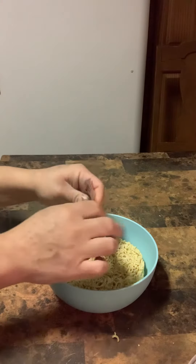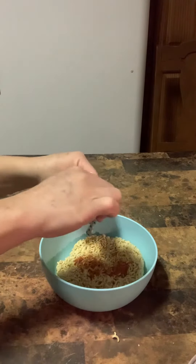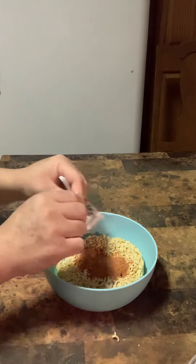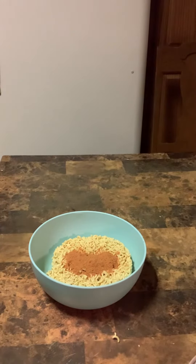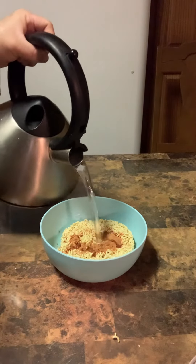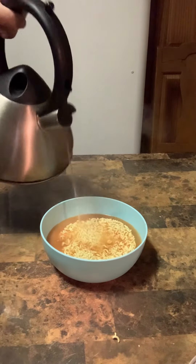I'm going to go ahead and put it in the middle of the oven. I'm going to go about 10 minutes. I can put it in the oven.